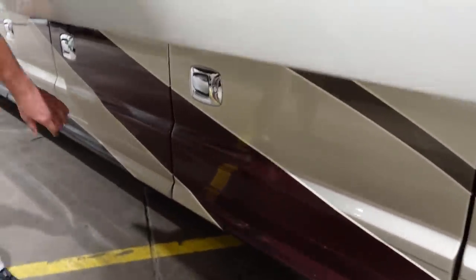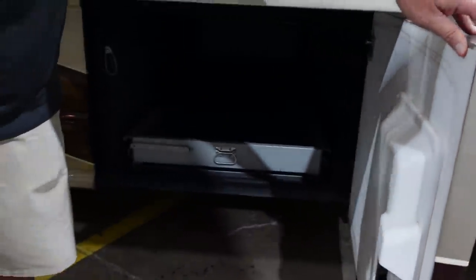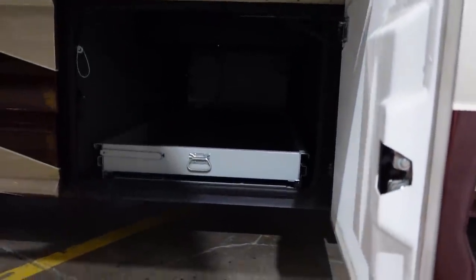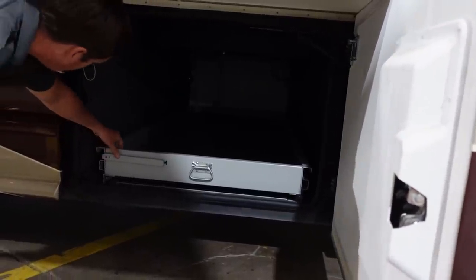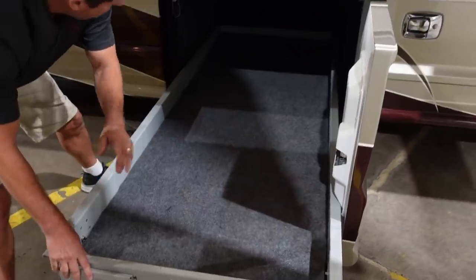What is that, about a three-inch door? Yeah, at least — about three inches, all foam-filled, two and a half to three. Huge pass-through bay. It's got dual directional trays, so these slides go to either side of the coach.